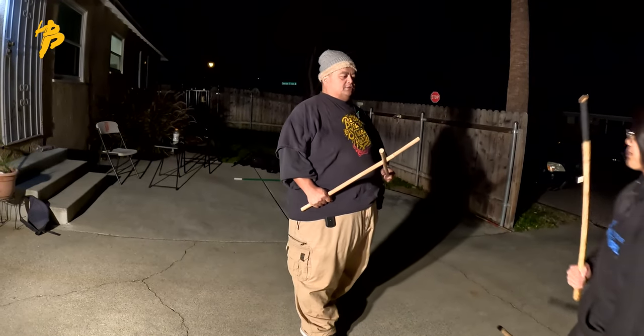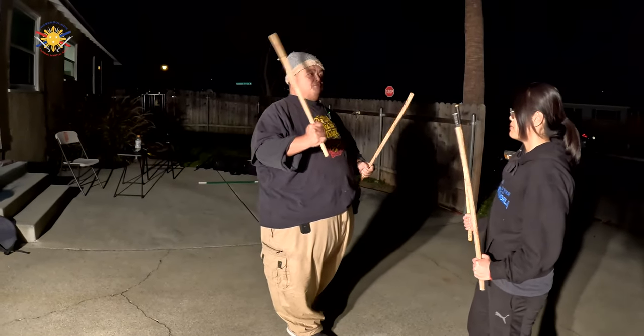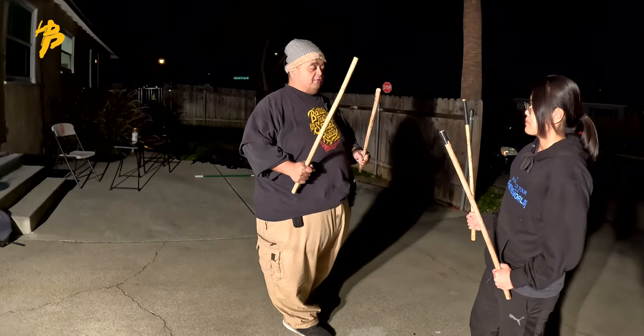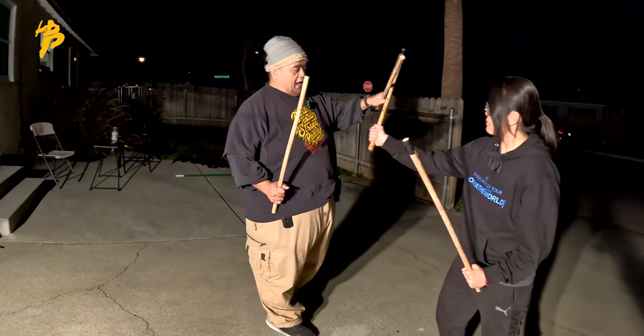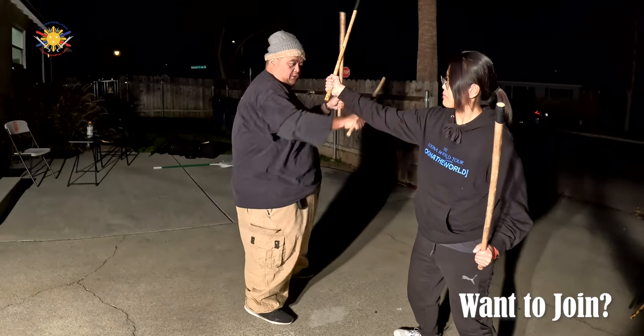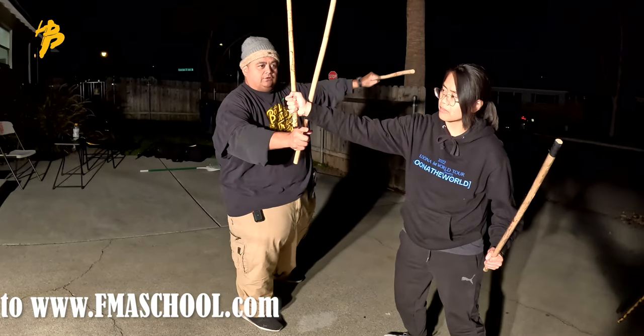When we're doing double stick, like I said earlier, when both hands — both sticks — can either be the blocker or the defender. It can also be the checker. So block, strike, check — using the other stick to check this out of the way and counter this way.